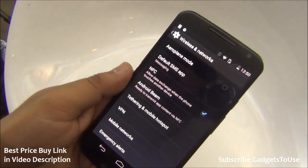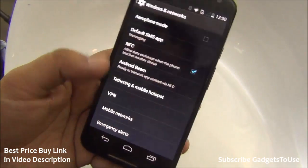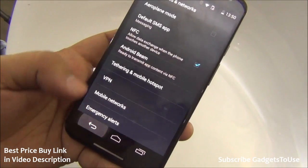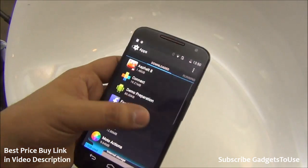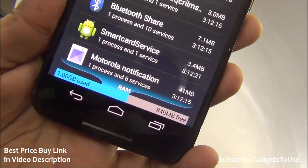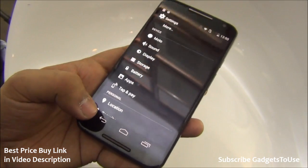The device supports tethering and a portable Wi-Fi hotspot so you can share 3G internet. NFC is supported and Android Beam is available to transfer files via NFC. The device has 2 GB of RAM, with approximately 1 GB in use and 849 MB free, and remains fairly responsive.